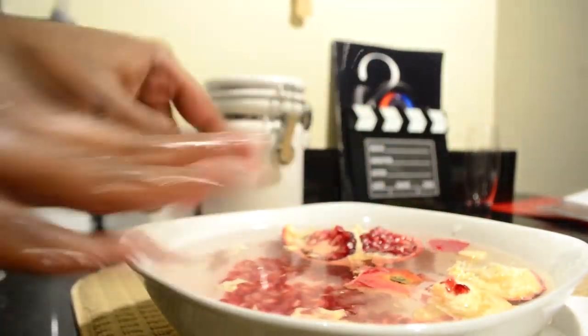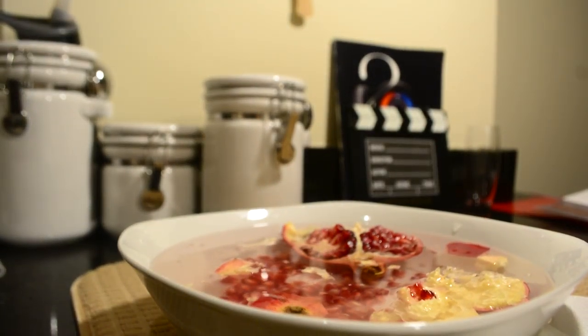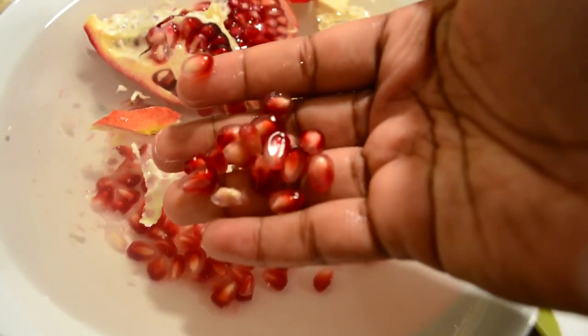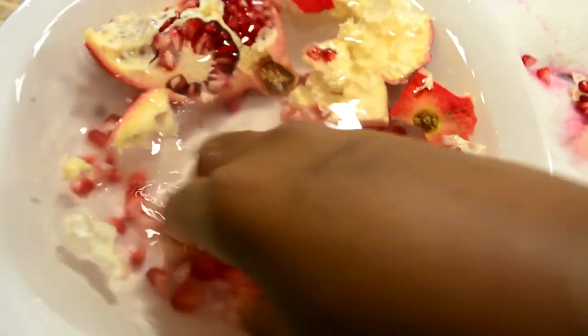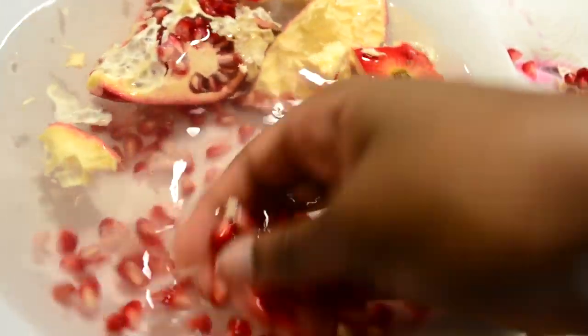I'm going to show you what we have going on in the bowl right now. You see the seeds are just kind of clean, ready to eat, ready to go. The skin isn't attached or anything — maybe a couple pieces, but it just comes off so smoothly. You don't spend all your time breaking up the pomegranate seeds; you just do it in the water and it flows right off.